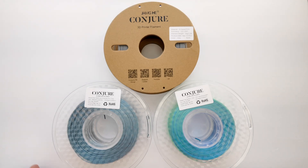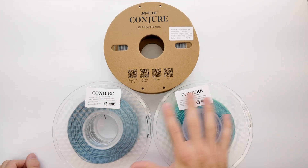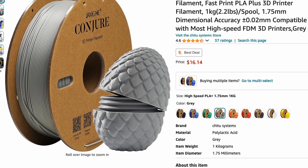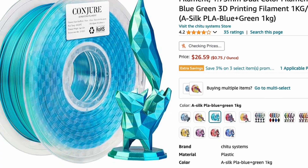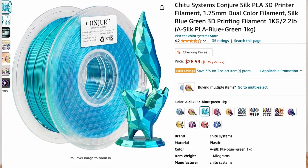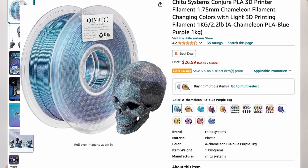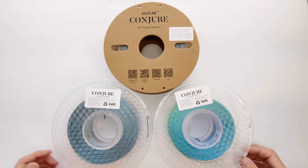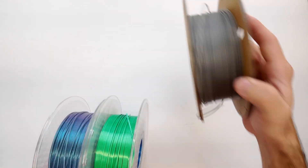Hey everybody, welcome back to RC with Adam. My name is Adam. Today we're taking a look at this filament from Conjure — that's the brand name. It's made by Chitu Systems, which is the maker of Chitu Box 3D printing software and other 3D printing items, 3D printers and accessories. So they're making filament now under the brand name Conjure, and they sent me a few rolls to test out and show you guys, and that's what I'm going to do in this video.